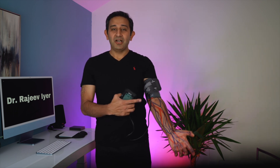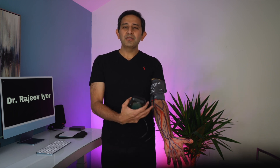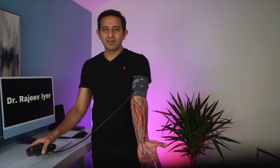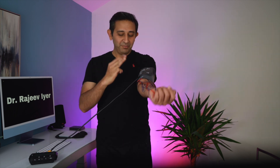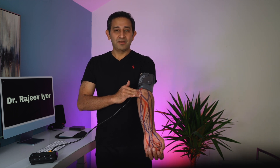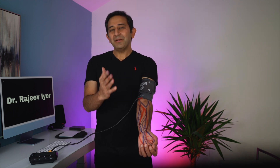The arteries carry blood with oxygen from the heart to the arm and the veins bring it back to the heart and lungs. The blood pressure you're measuring is from the arteries — specifically, this red line is called the brachial artery. To find it, bend your left hand at the elbow and place three fingers on the medial side of the arm, close to the body. Open your hand and you should feel a pulse there. It may be difficult at first, but keep trying and you will nail it.